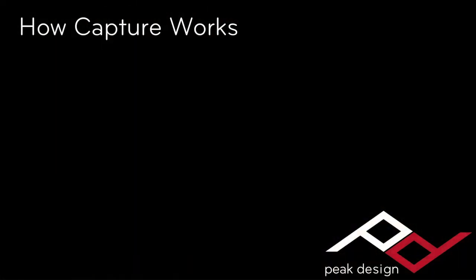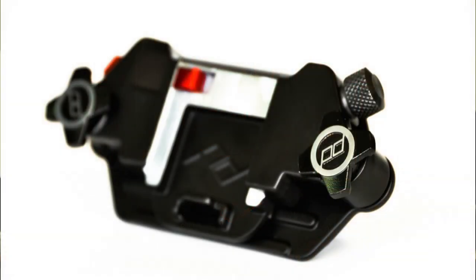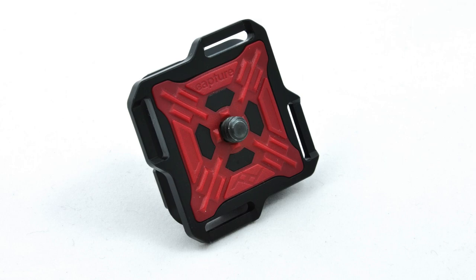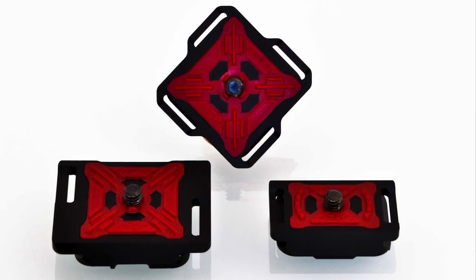Now that you know what it does, here's a closer look at how Capture works. Capture has two main parts: the clip, which attaches to your belt or strap, and the quick-release plate, which attaches to your camera. The quick-release plate screws into the tripod mount of your camera. We make several different plates for different tripod systems and camera bodies.